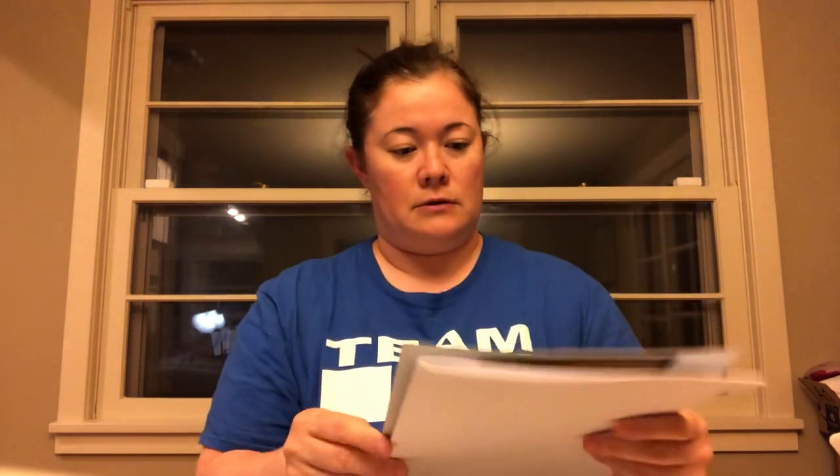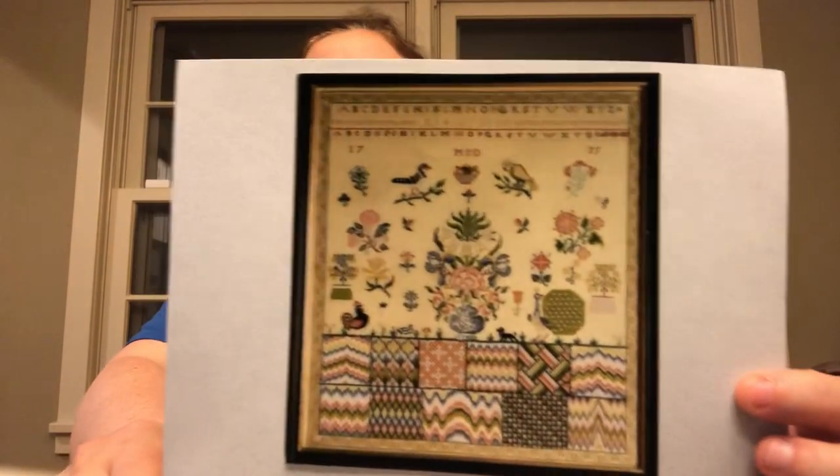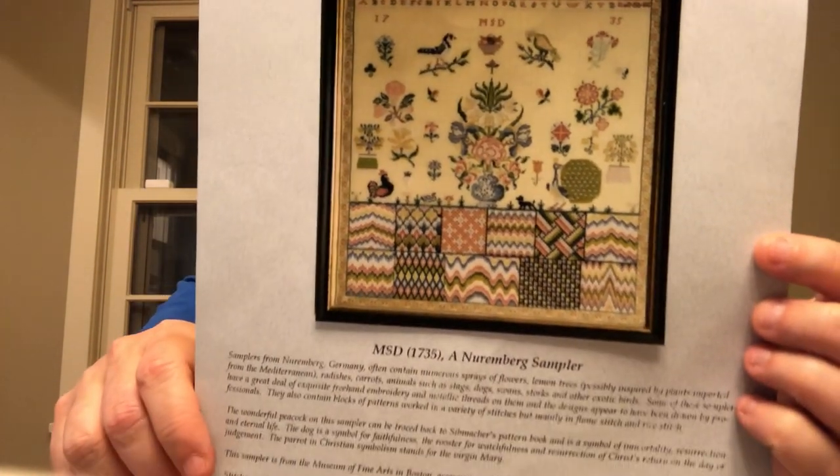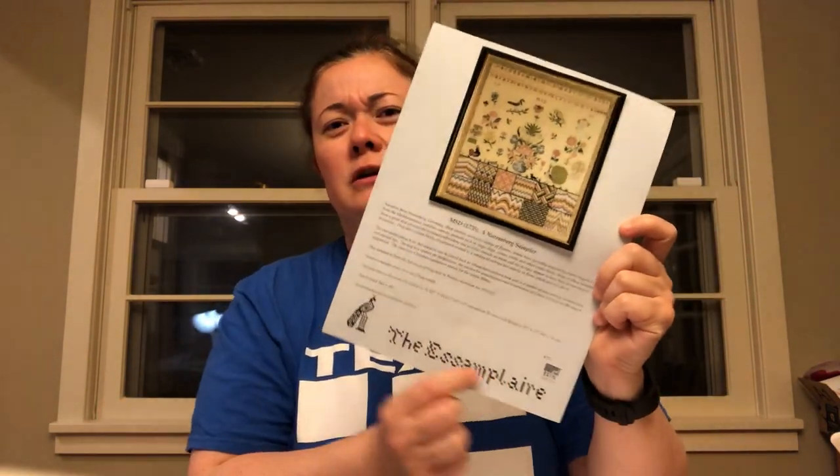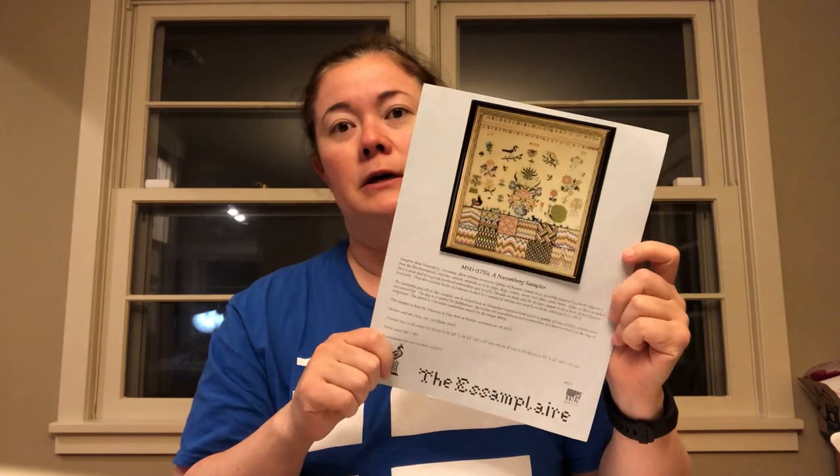From a WIPs perspective, I've started a few things which I wasn't going to do — I really want to focus on my advent calendar, which is a needlepoint canvas. But I did start a couple things. One is MSD 1735, called a Nuremberg Sampler from The Examplar. I saw Reesey had this on her video finished and I thought it was stunning, so I ordered it. There are a few shops that carry these patterns but I ordered directly from her — she is in Canada — and I am doing it in silks.